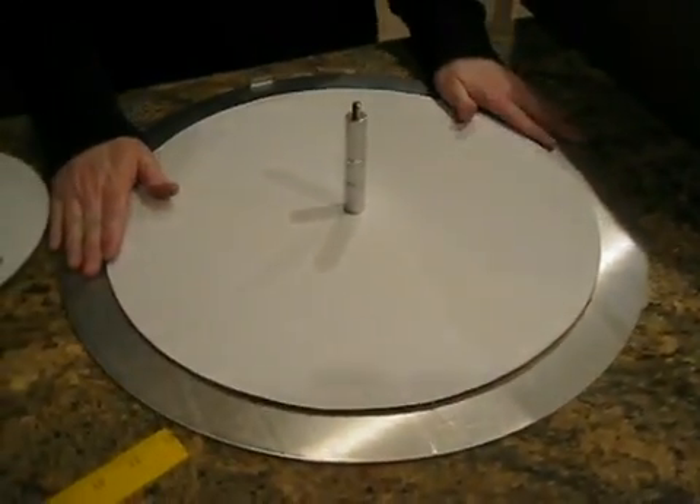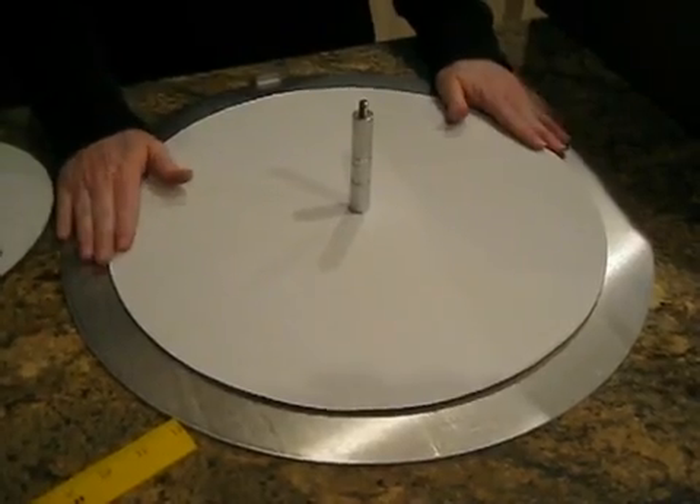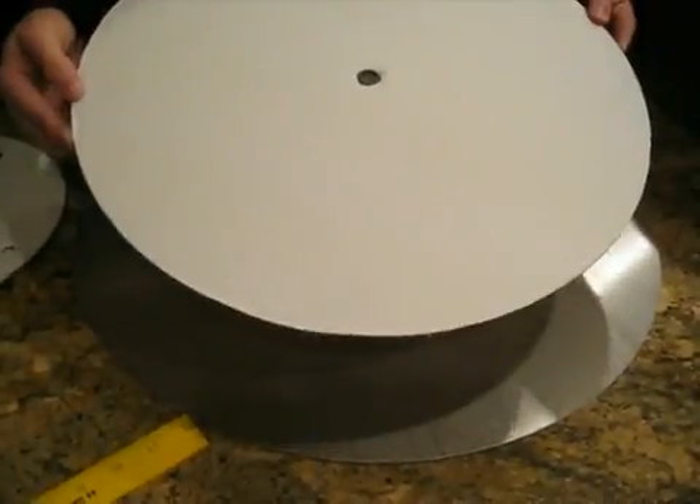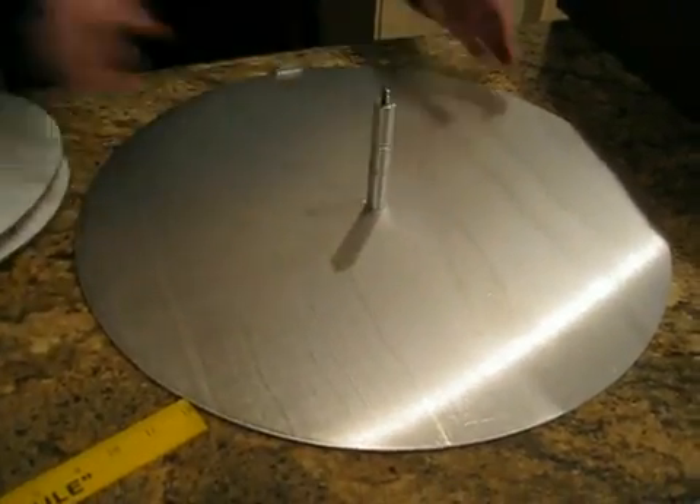Then, when it comes to the base cake, all they have to do is cut the cake up, take the board that the cake is sitting on, trash it, and take the big base plate and stick it into the box. And then you're ready to go.